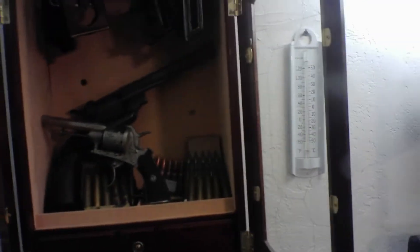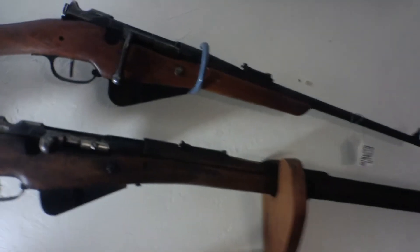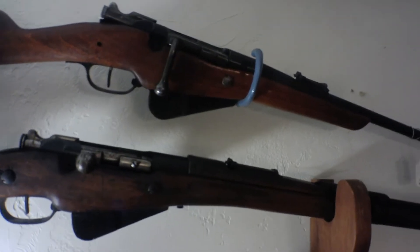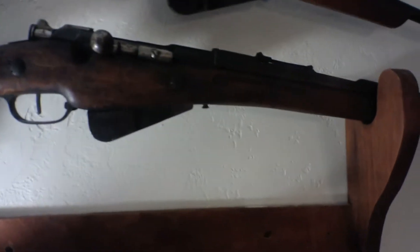Ian is very much into French rifles and so am I. Up here, the first one is a Berthier Carbine — I've tried to restore it, it's in awful shape. This is a Berthier rifle right here, much longer, same basic design but much, much longer.